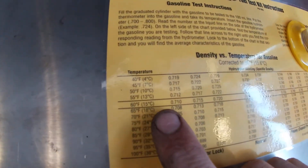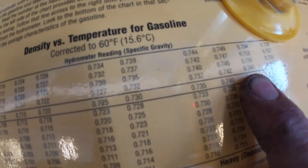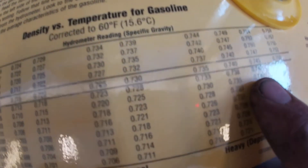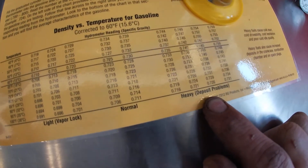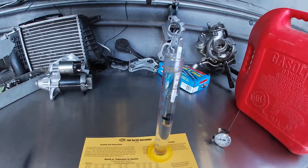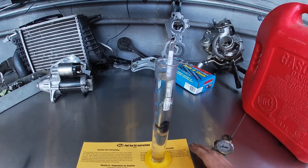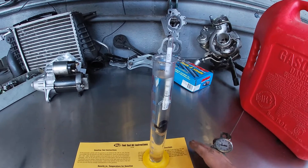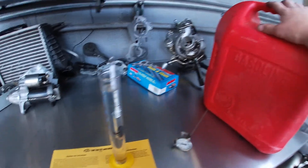Going off our chart at 60 degrees, 0.745 falls in this column and we are showing that we have a heavy fuel issue or deposit problems. One of the things we can have with fuel deemed heavy is a cold idle issue and cold acceleration issues. We're also going to have greater deposit buildup on the valve, combustion chamber, and spark plugs. At this point I'd need to drain the tank completely of all old fuel.